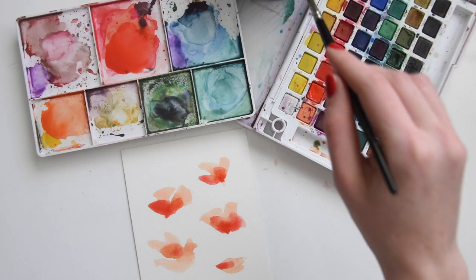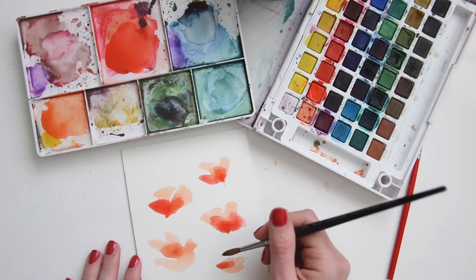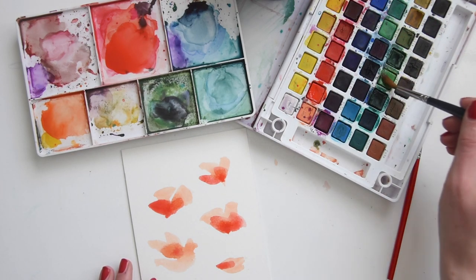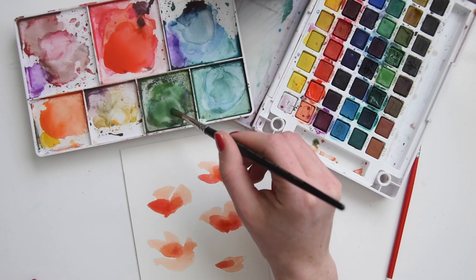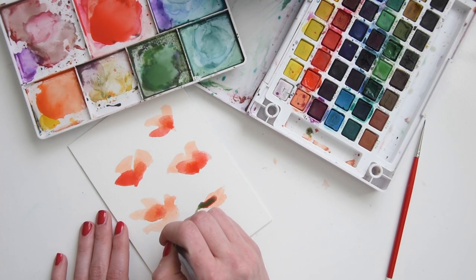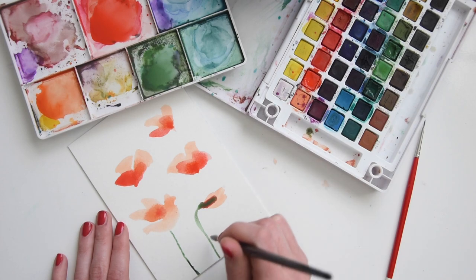Now you don't have to necessarily wait for anything to dry at this point — we're going to do our stems. Stems for poppies are kind of wiggly, and some of them wilt a little bit. Grab your green. I like to mix up a muddy bright green, load it up with your brush. I'm going to add a little bit of a pod and pull it down, barely touching the page with my brush. You can add a little bit of darkness in little spots — just drop that in.